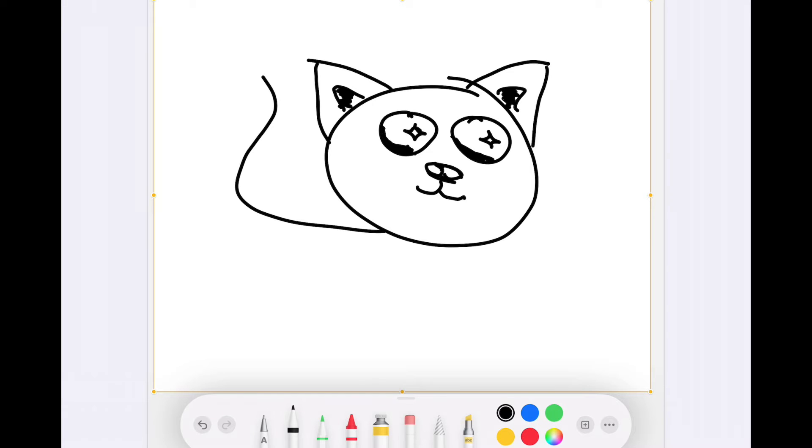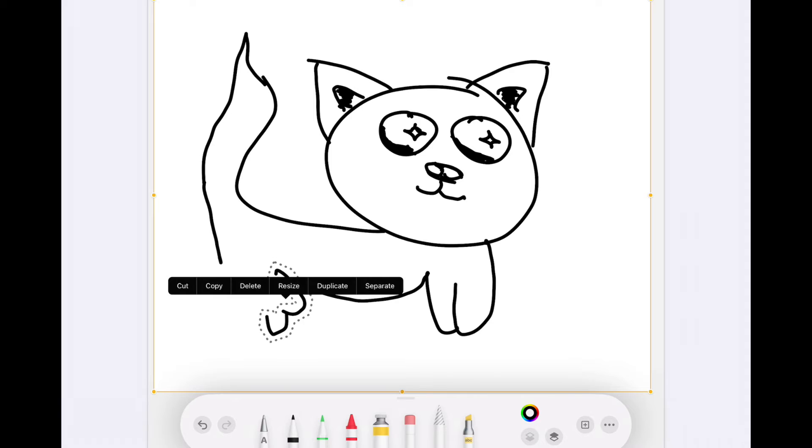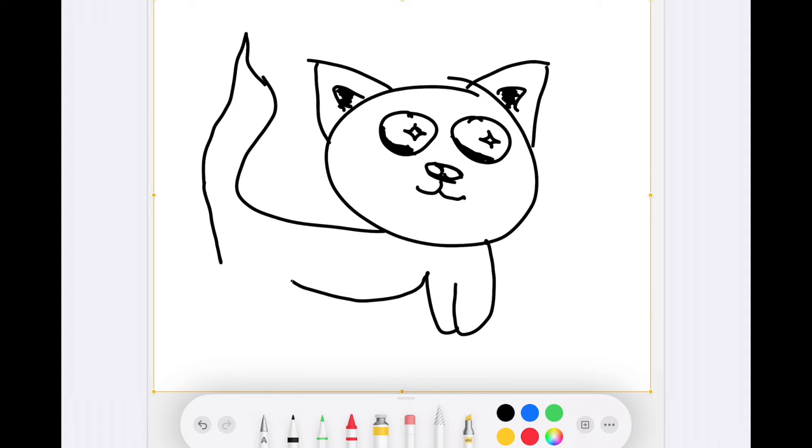Then I drew the tail over here. You could do it pointy if you'd like — I think it has a better touch if it's pointy. Then over here I accidentally did this, I'm not sure if it was accidental. So then I drew that, and I deleted them because I didn't really like how they looked, so I redid them. I just stuck with normal legs.